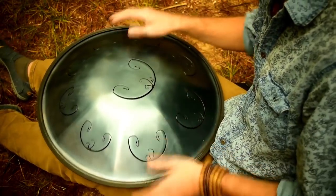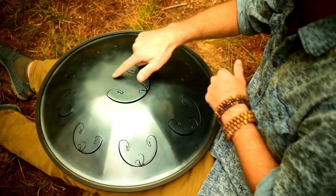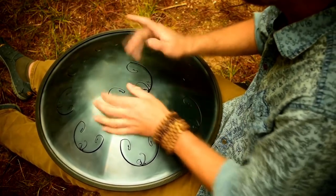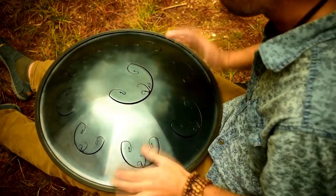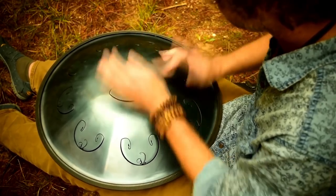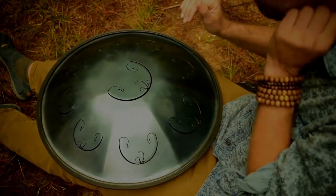The beauty of the center tongue too is you have that main note, you have the octave, the fifth, that higher note, as well as the area above the tongue, which adds a nice harmonic accent — a lot of potential harmonically.